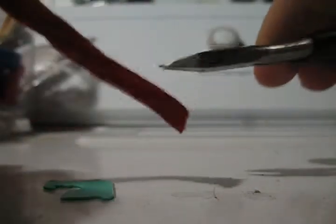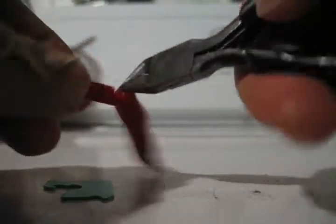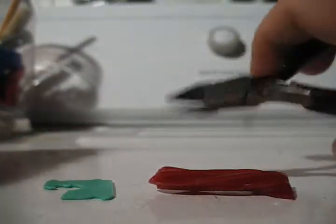And guess what else you can cut? You can cut Twizzlers. Twizzlers are red, and you can cut Twizzlers with the wire cutters. It's awesome. Get you a pair of wire cutters so you can cut stuff that's not wire!